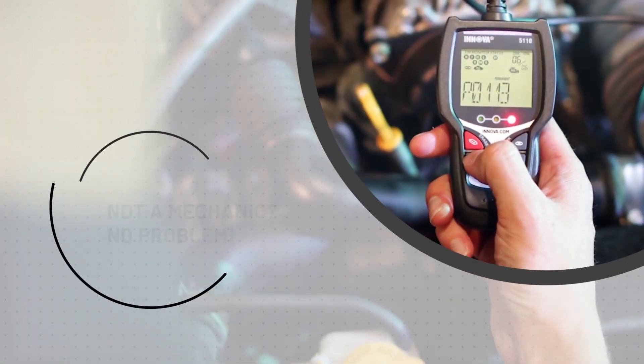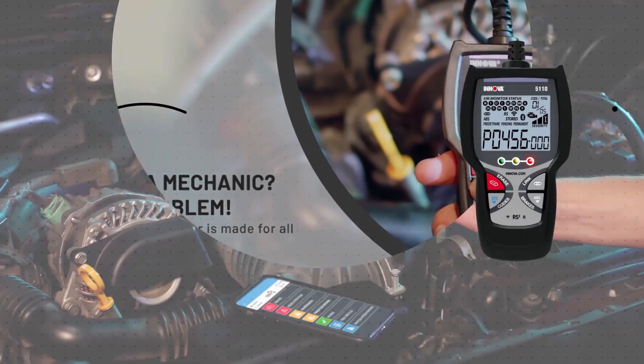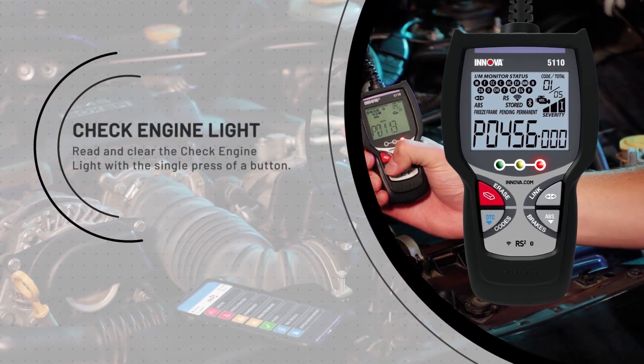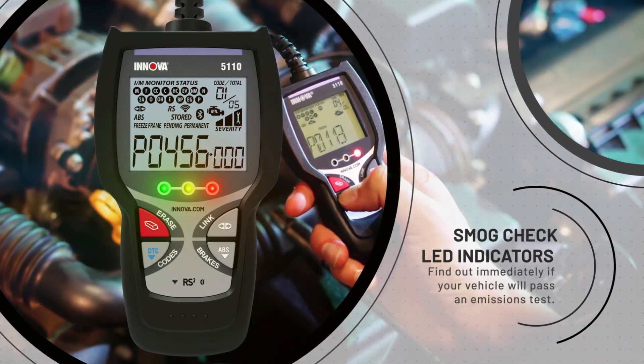Not a mechanic? No problem. This code reader is made for all levels of experience with key features such as check engine light — read and clear the check engine light with a single press of a button — and smog check LED indicators to find out immediately if your vehicle will pass an emissions test.